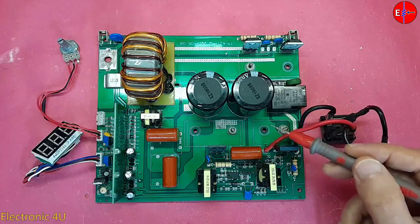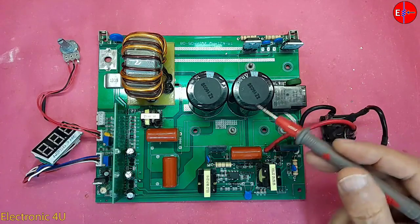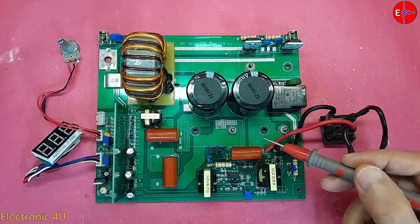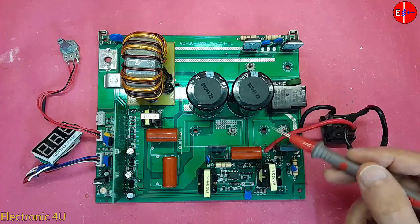We will check the waveform input to the drive transformer and IGBTs. If we understand the different parts of a circuit, we can better understand how the circuit works. For this purpose, I will briefly explain how it works.